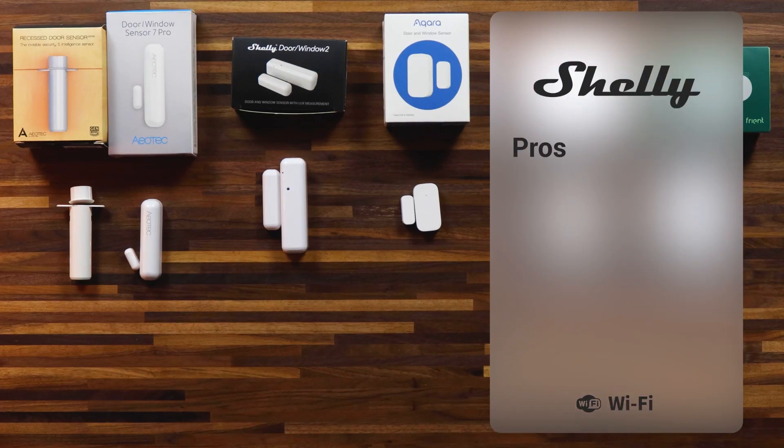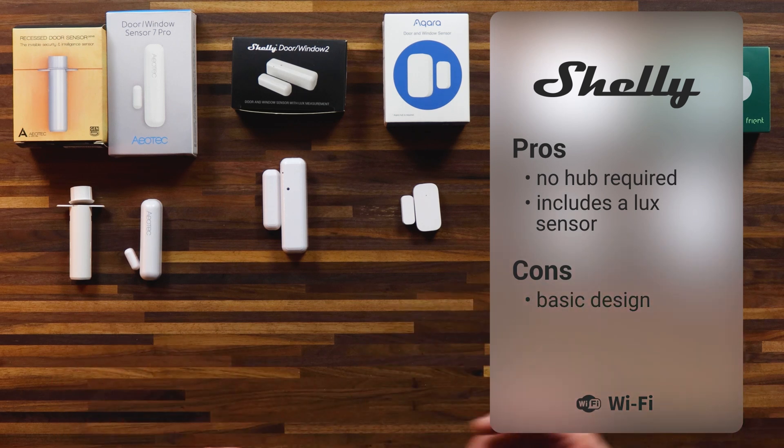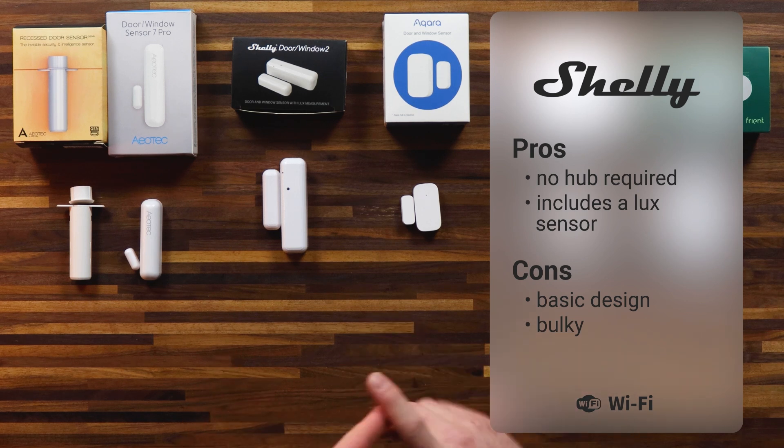So the Shelly door window sensor 2 has a couple of advantages. No hub required — you don't necessarily need Homey Pro or Homey Bridge in order to connect with this device; you can do it simply via Homey and the Shelly app. Another good advantage is that it includes a Lux sensor as standard, meaning it measures the light intensity in the area it's placed. So if you're placing it in a room with automated curtains, you can create flows based on the light intensity to set or determine the position of your blinds. Some downsides: it does have the most basic design of the sensors here and it's rather bulky, likely because it requires two large batteries to power it — probably due to that Wi-Fi capability, which uses a little bit more power than Zigbee and Z-Wave.